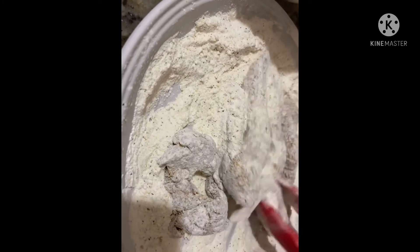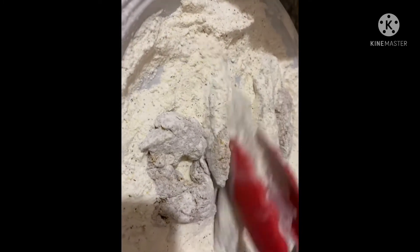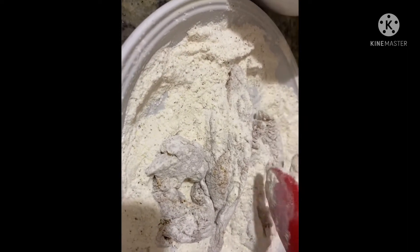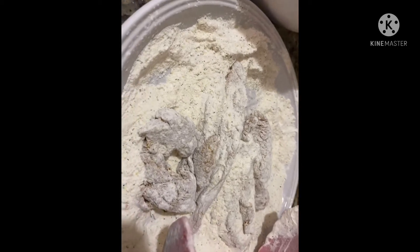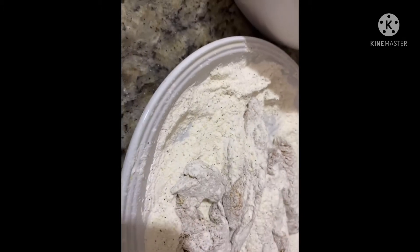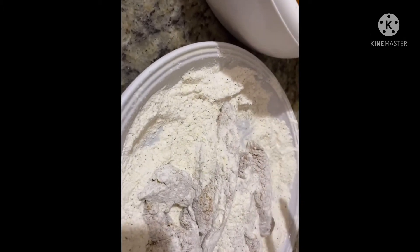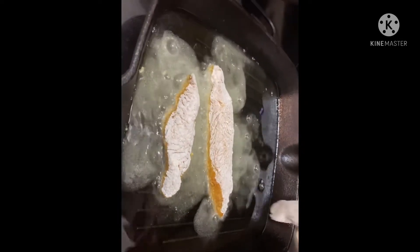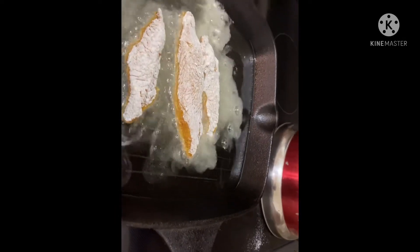I'm making sure all these babies are coated nicely because I plan to enjoy a few pieces. My pot is on the stove being heated with oil. We're just going to put them in and we're not going to overcrowd the pan, because I want them to fry quickly and nicely.